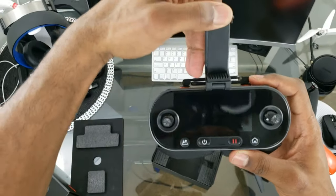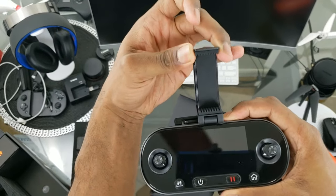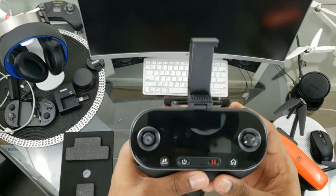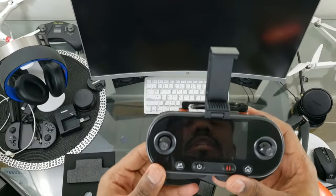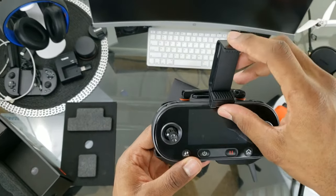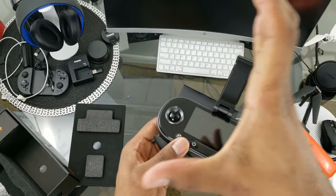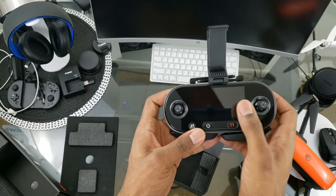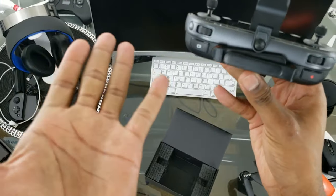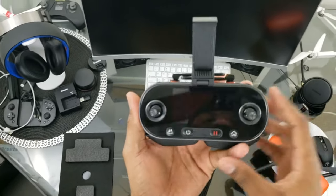Here is your phone holder — maybe even a small tablet, but I'd just say phone to be safe. A large phone like my Note 9 fits in here no problem. If you want to use a tablet, there are aftermarket companies that make holders that come up higher to hold the whole tablet with your hands underneath. You can also remove the holder altogether and just use the screen to fly your Evo.